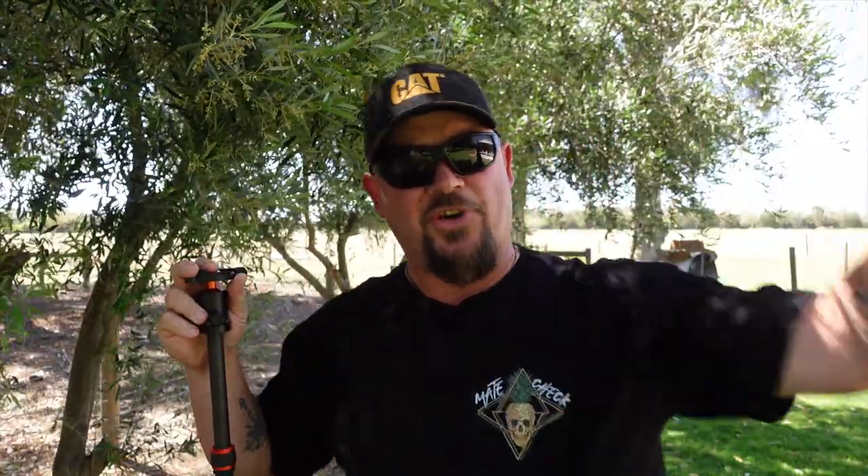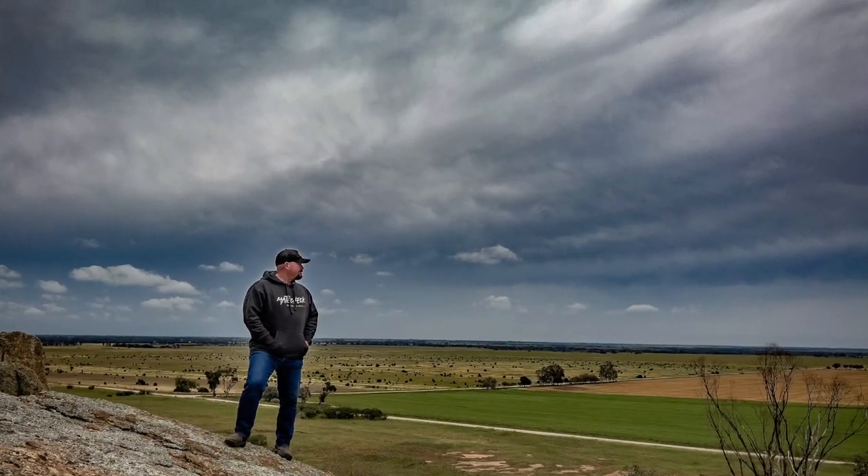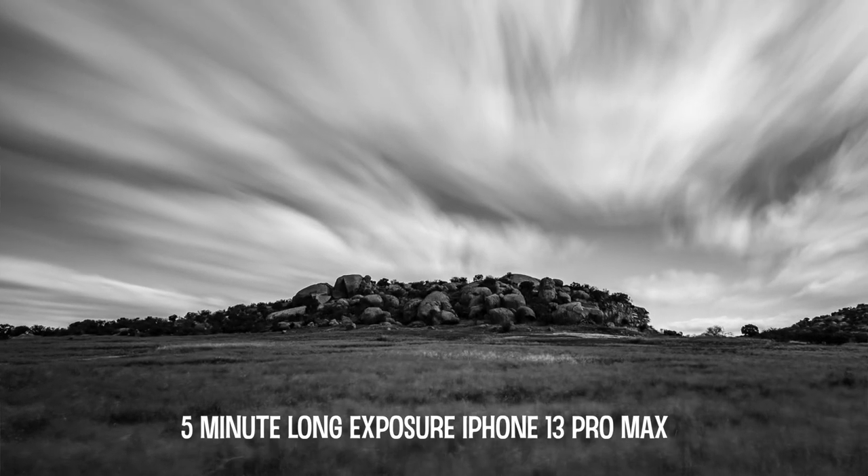What do we want a tripod for? Well, all the things we do here — all the astrophotography, star trails, epic environmental selfies — you're going to have to have a tripod. There's no way around it. Most phones are going to either sense when they're on a tripod, or they're going to shoot for 30 seconds. Either way, you have to have a tripod.